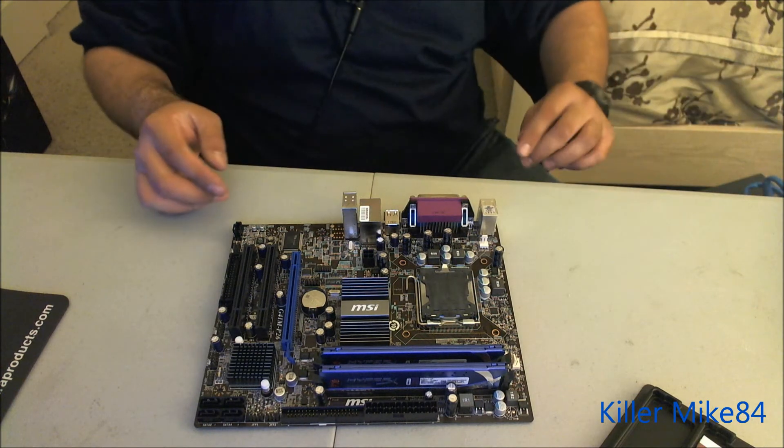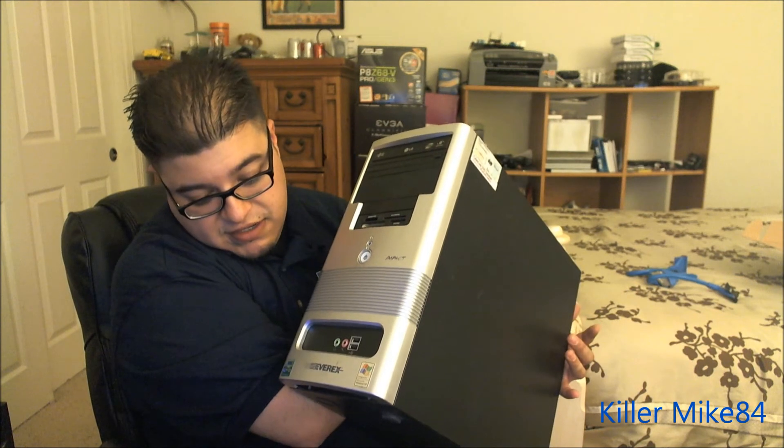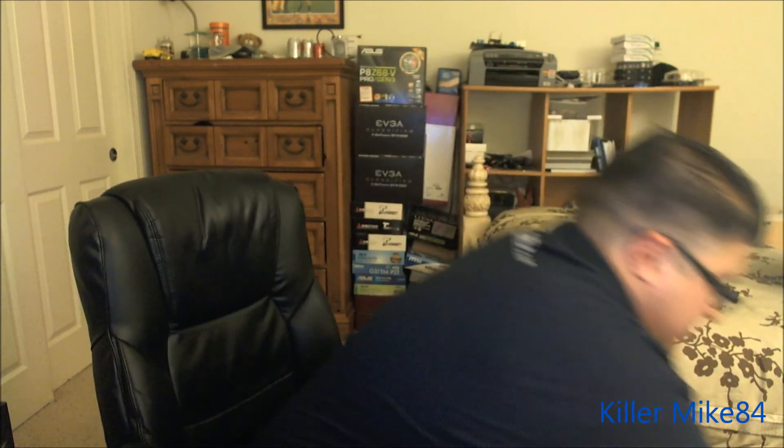Alright guys, it's kind of more of an overview but it's still an unboxing of the memory. This is a client build — I'm trying to restore the computer. It's an Everex C7D, kind of beat up. We'll clean it up a bit and fit the micro ATX things in. You guys hit the like button! If you have any questions about this board, let me know. Take care — this is KillMike84.